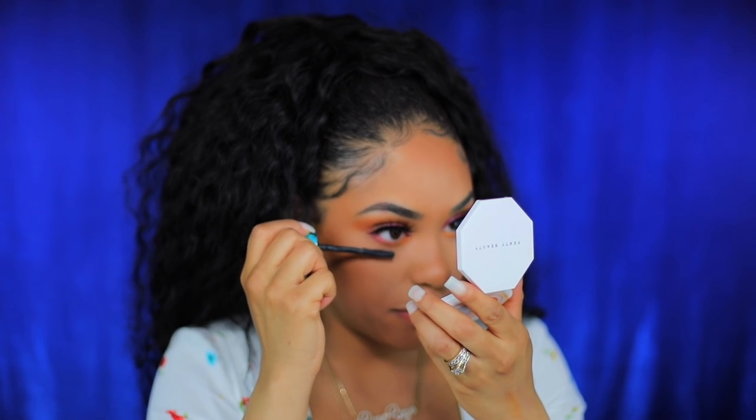While those lashes dry, I'm going to use my CoverGirl Peacock Flare mascara on my bottom lashes to bring those to life. Then I think I'm gonna use one of the other duos for the inner corner.